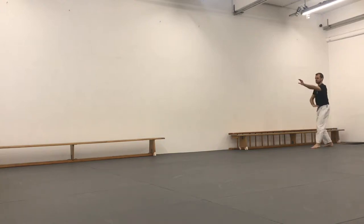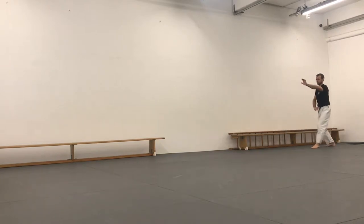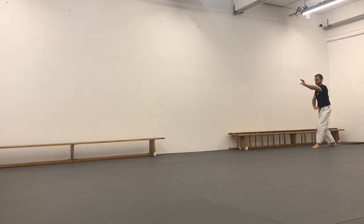Pong Zhang, the second of our 64 straight line forms in Yitzong Bagua. This movement walks in a 45 degree angle, so it's crisscrossing the room.